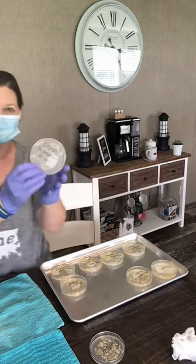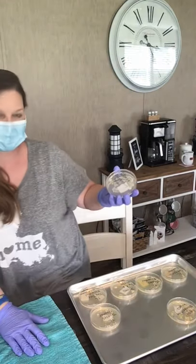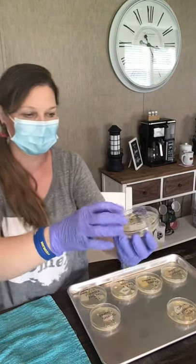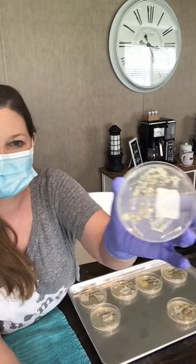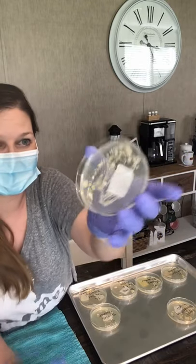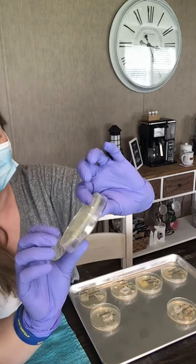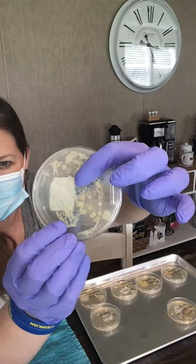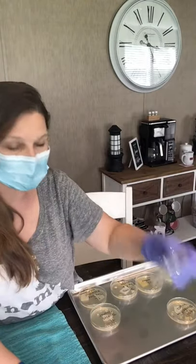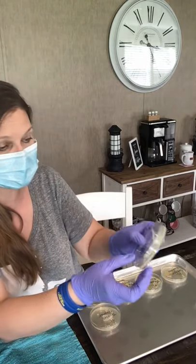Let me get a little closer. This is the Clorox disinfecting wipes — oh my god, I have no words, this is so disgusting. Here's the back of it. If you look real close right here, you can see that there's some starting to creep under the corners of the wipe. Remember these wipes were the ones I cut directly out of the container. Alright, Lysol disinfecting wipes.